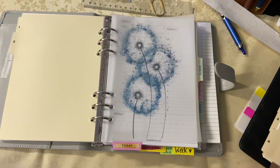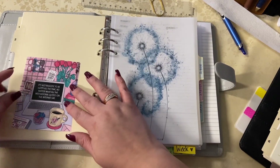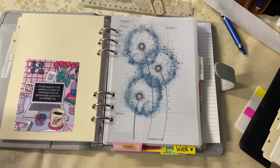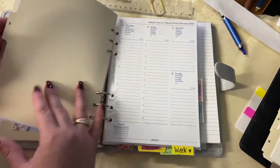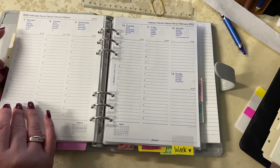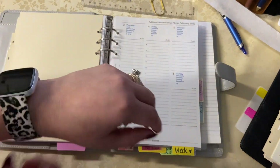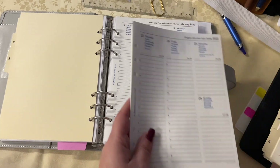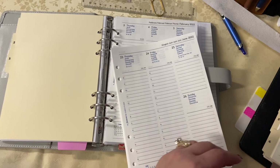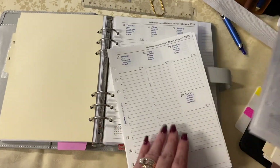If you guys ever need inspiration for any kind of size, I promise you I've probably filmed on it — and if I haven't, just let me know. There is fun to be had in this community. Shop your stash, set it up, put it back on your shelf, and later when you have FOMO, you already have it on your shelf. Go play with it for a bit and you'll realize whether you really want it or not.